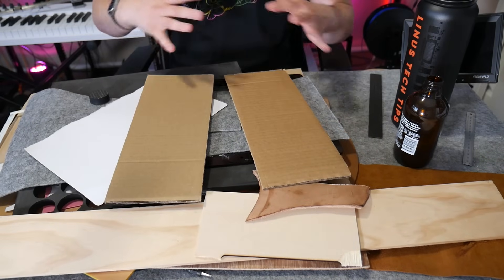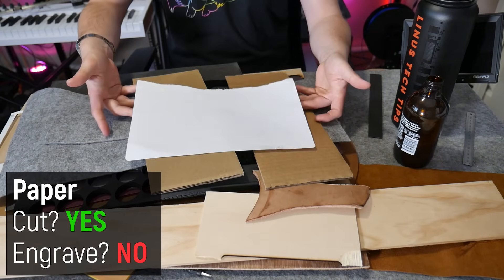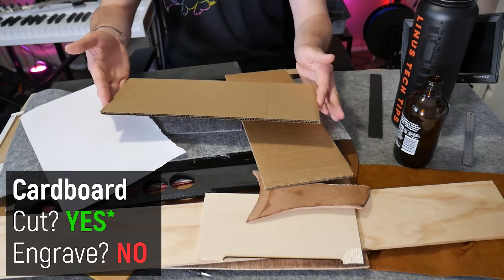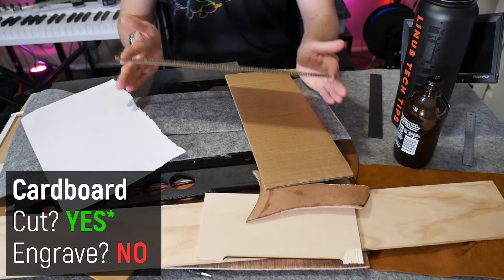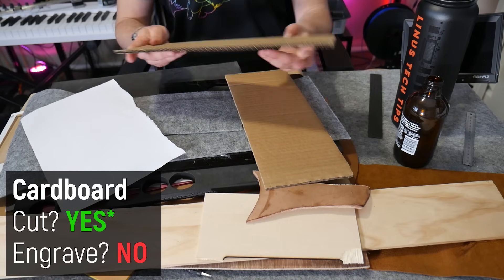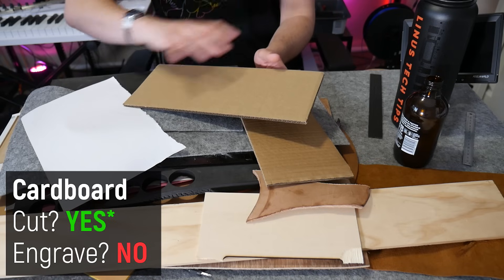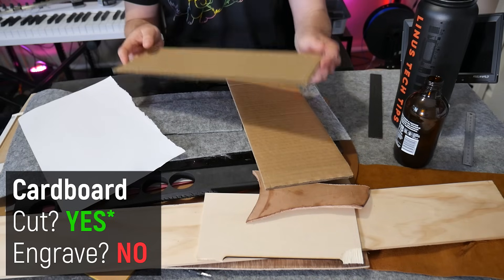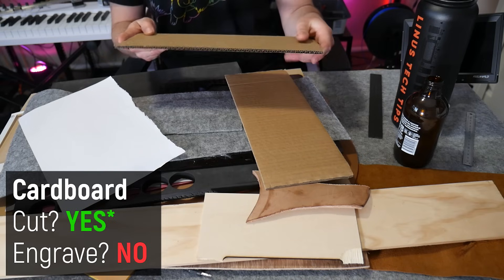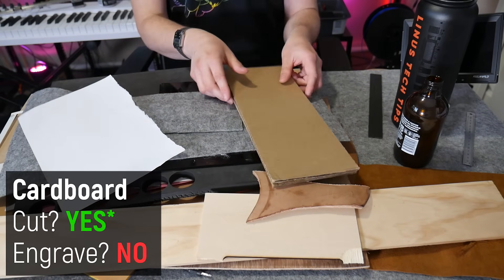Paper will laser cut incredibly easily, but it can catch fire. Cardboard is interesting — thin card cuts really well, but corrugated cardboard can be quite challenging because it's quite thick, making it difficult to dial in the laser focus to cut all the way through. Some people slow the machine down to cut through in one pass, and that can cause it to catch fire. If you're cutting thick corrugated cardboard, consider setting your laser focus point a little bit lower so it can pass all the way through cleanly.